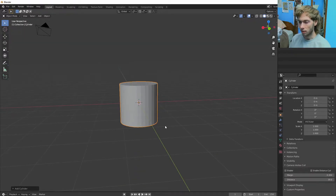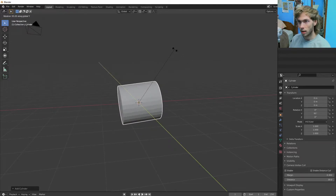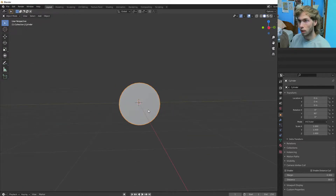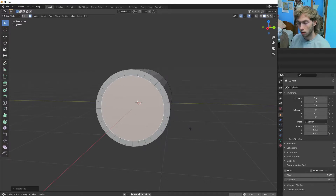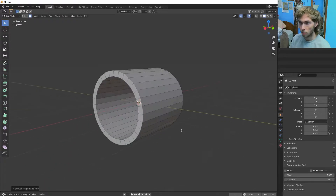Let's make it kind of big. Let's rotate it on the Y-axis just to get it going 90 degrees. Hop into edit mode. I'm going to inset this a little bit like that, and then extrude it all the way back almost.